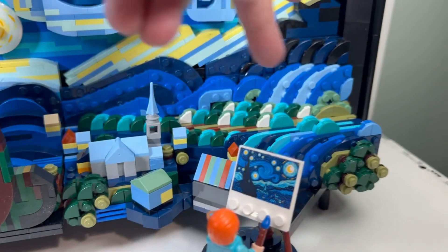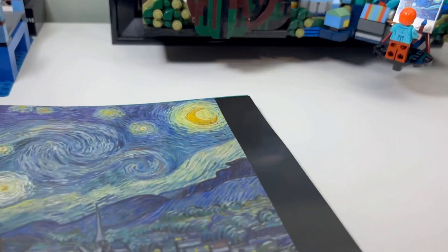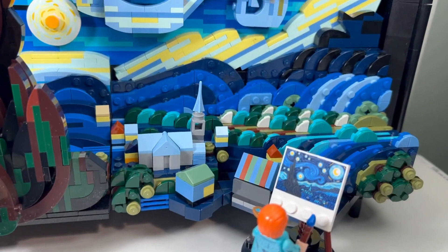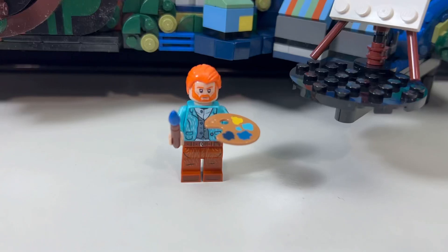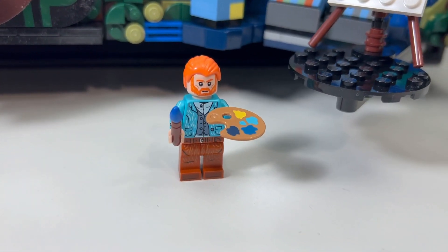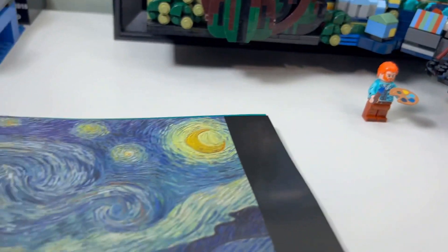I like the frame. I like how they did the town and all the trees in the background, very similar to the trees within the town in the painting. That's nice.